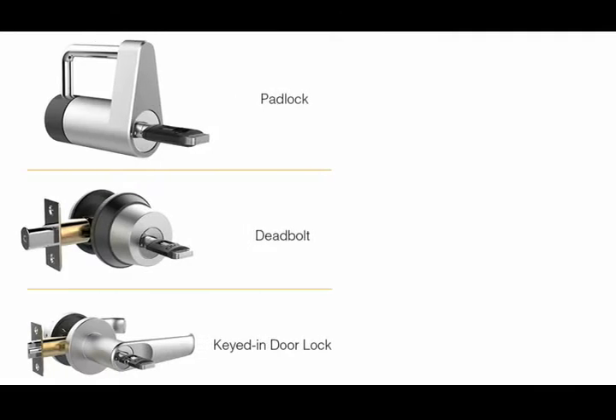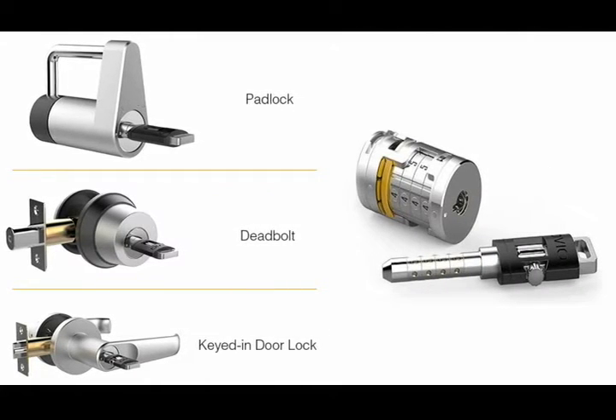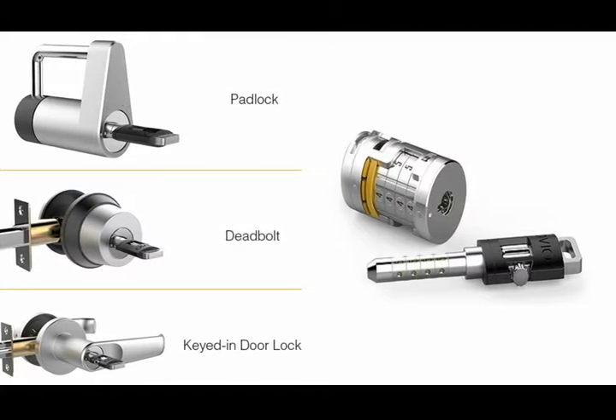This revolutionary design uses one key to unlock all locks, using a blend of password functionality and standard key safety. Plus, it's easy to manage and affordable.